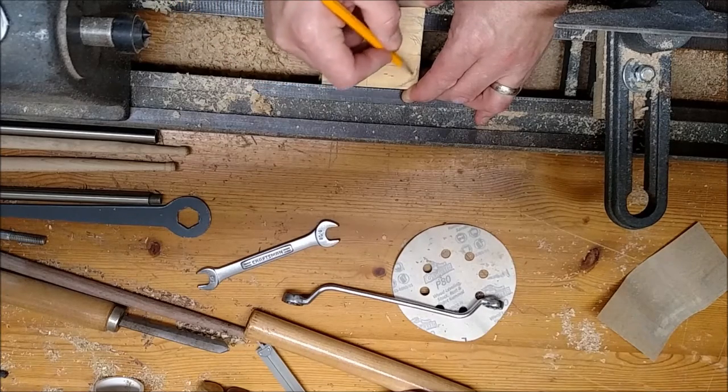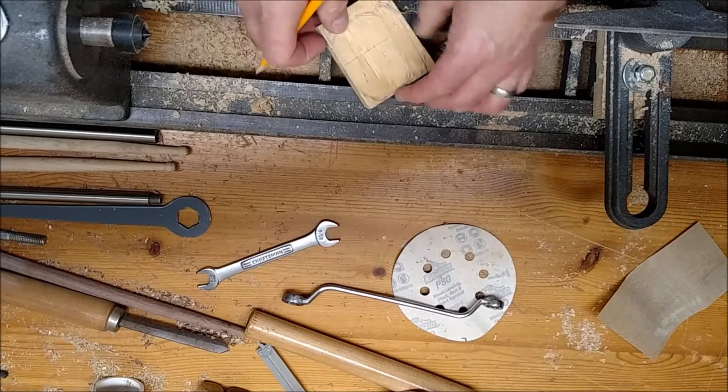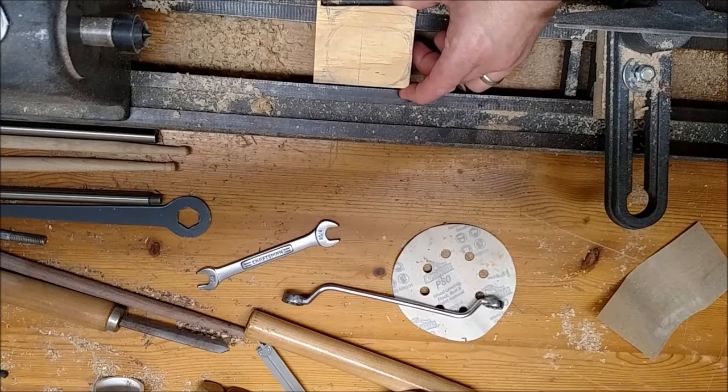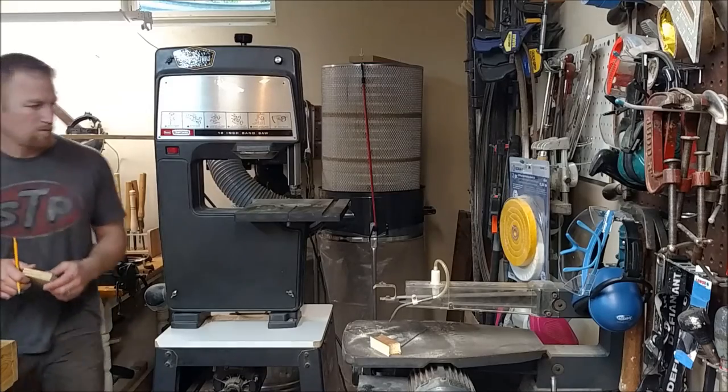Here I'm figuring out the dimensions of the new plate. I'm going to make it wider — that was one issue, it wasn't quite wide enough. I want to make it so it barely fits in, and then spun 90 degrees it'll turn underneath the lathe bed and lock into position.